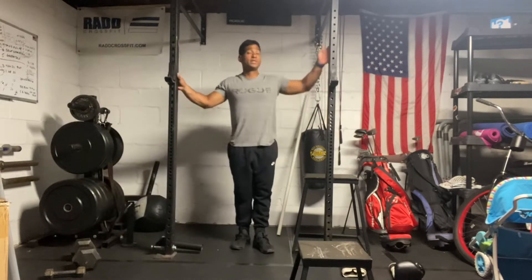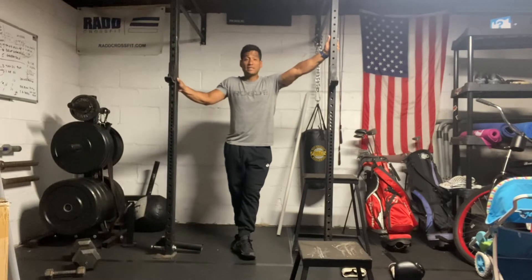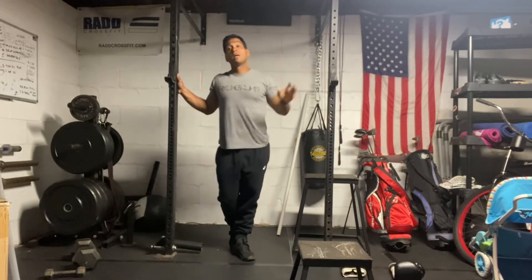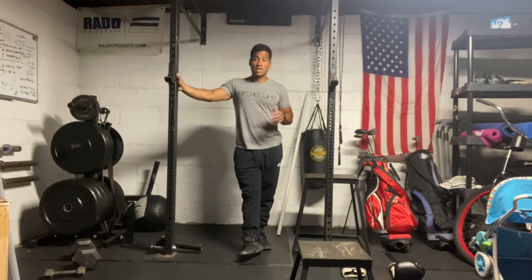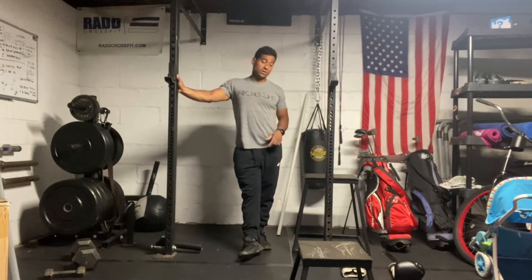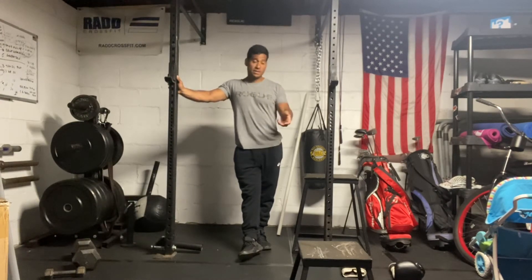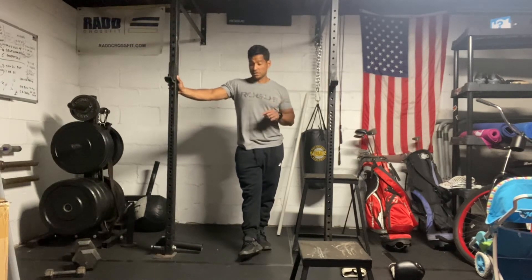That's going to be a two-minute AMRAP. We're looking for one or two sets on that, or at least getting into that second set — we do have a lot of reps. So essentially it's going to be eight rounds of four-minute AMRAPs, bouncing back and forth. Try to maintain the same amount of calories on the bike and the same amount of reps on the burpee box jumps and snatches.